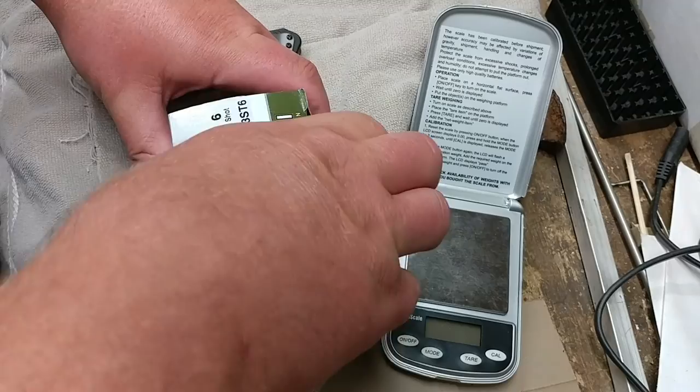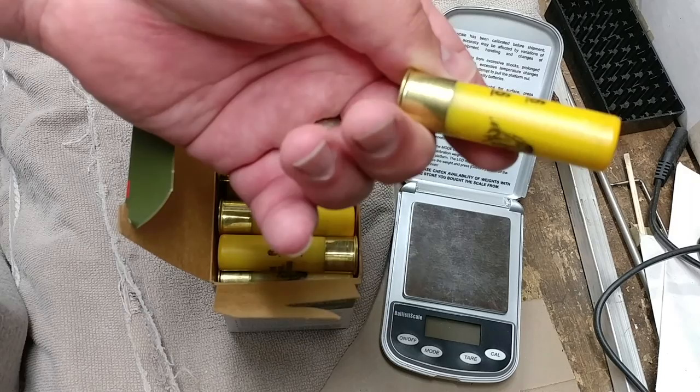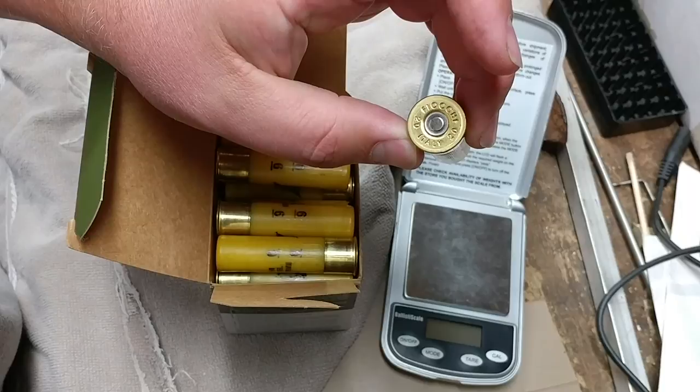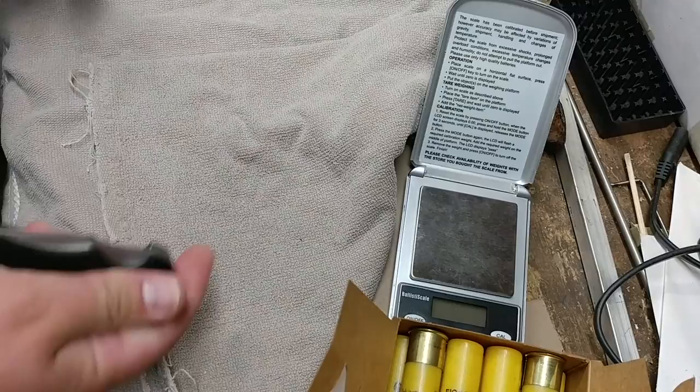These have a muzzle velocity of 1,500 feet per second. Classic yellow for 20 gauge — nicely marked shells. You're not going to mix those up with lead sixes in your hunting bag. I'm partial to Fiocchi's and Kent's, and I like my homegrown Federals from right here in Minnesota, but nothing beats an exotic Italian shotgun shell as far as I'm concerned.